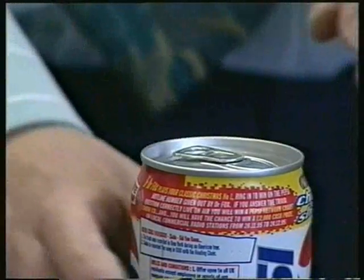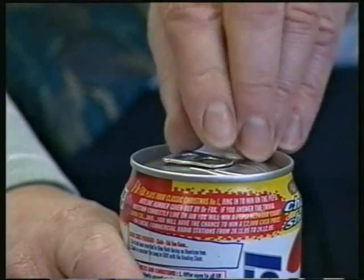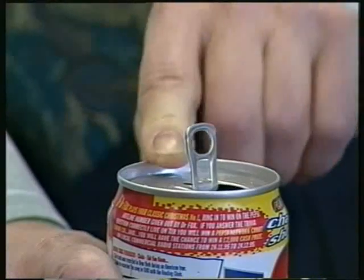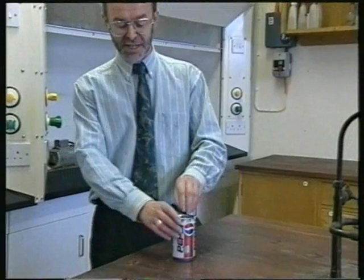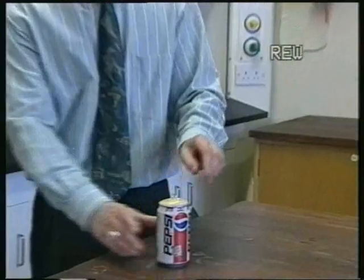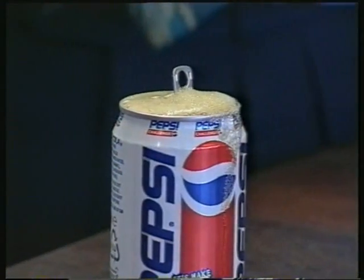Watching? This is the one that hasn't been shaken. The can that hasn't been shaken. So this is the one which I shook before. I'll give it another shake, just to be certain. Down on the bench, and again, watch carefully. And isn't that interesting? Thank you.